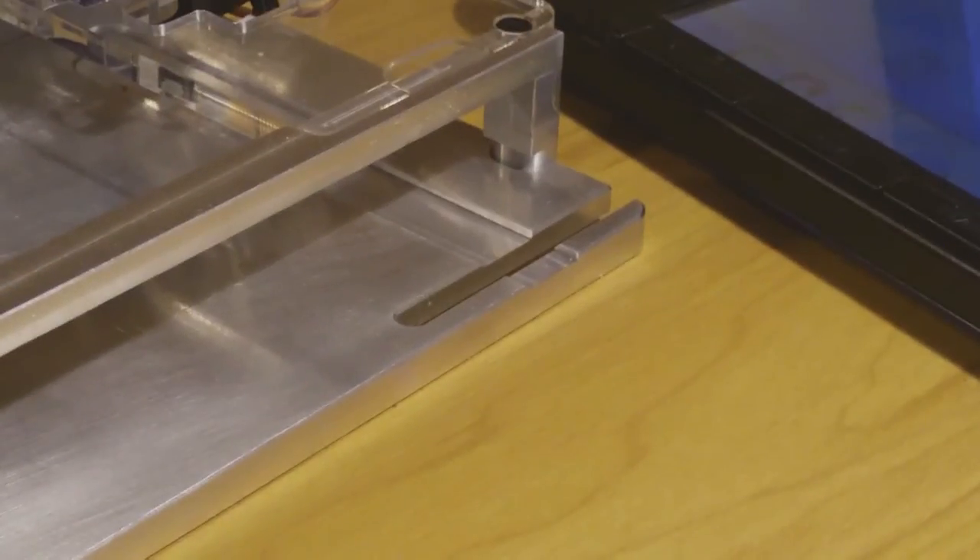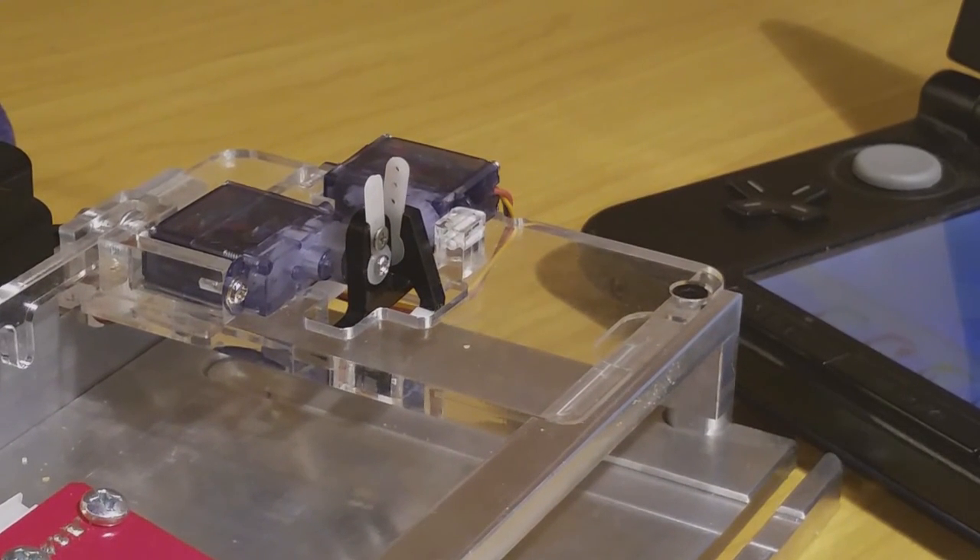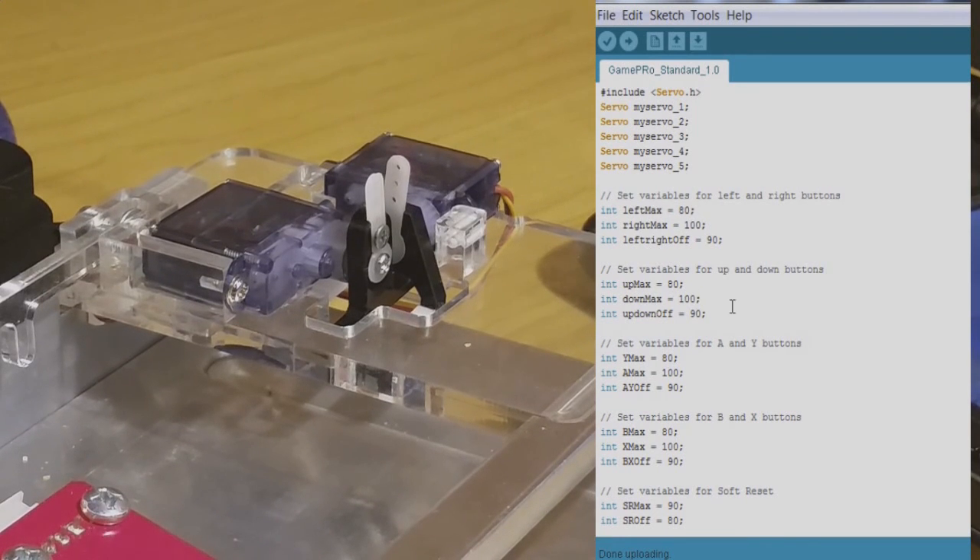Looking at these actuators — the one that presses up and down is on a slight angle at the moment, even though it's set to 90 degrees. That's because when you put them on, due to the teeth on the cogs, it's not always possible to get it exactly straight. We need to move that actuator into position first so it's sitting a little bit straighter, so we can slide the 3DS into place. It needs to move a little bit further towards the down button.